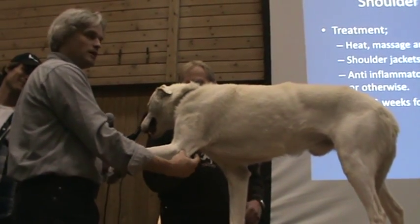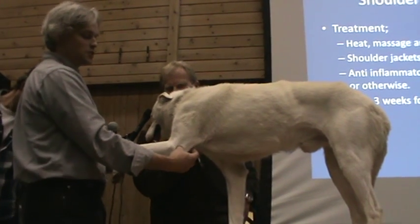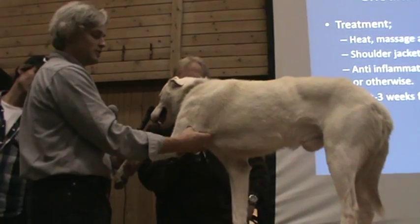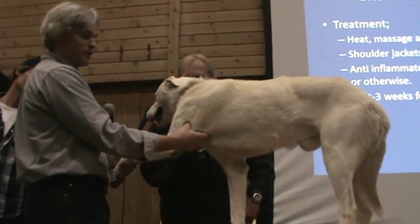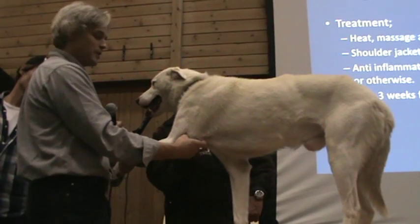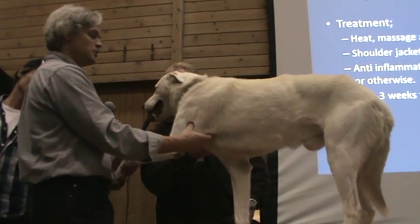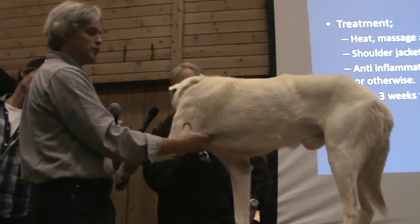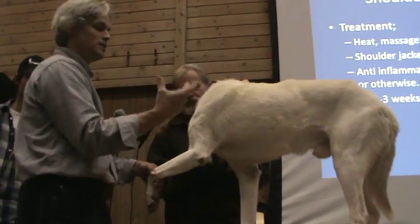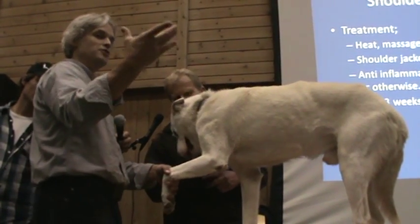I start at the bottom and work my way to the top because it works best for me. I start with the tendons that go into the elbow and just work my way up following the muscle. They usually like it — you can see how he relaxed and his leg went forward. The key with finding an injury is how much pressure I put between my thumb and my fingers.